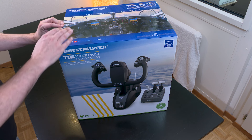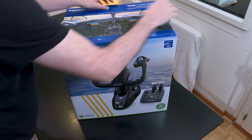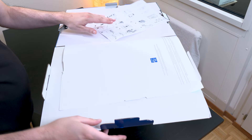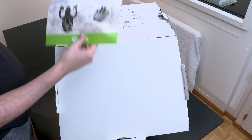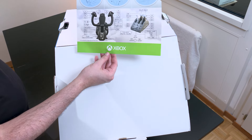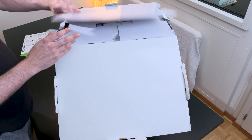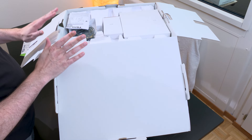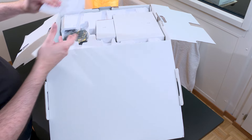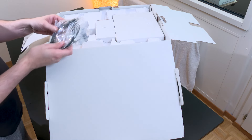We're going to open it right away, and then I'll probably give you a demo on the computer. One important thing: unlike the Airbus, this time it's Xbox compatible. I'm pretty impatient because it's been two weeks since I received it and I hadn't had time to do the unboxing, so it sat next to me for about ten days, which is extremely frustrating.